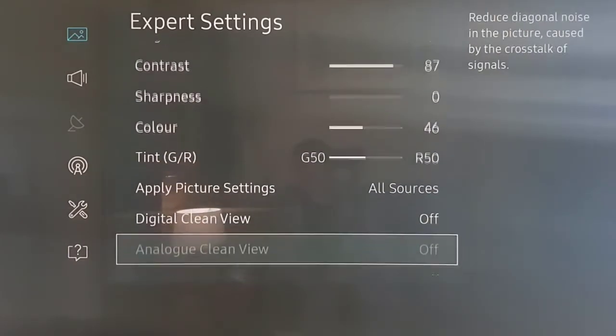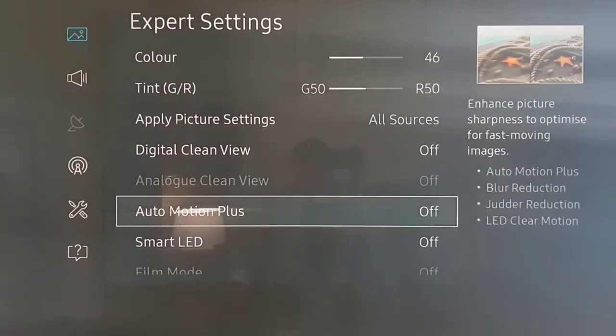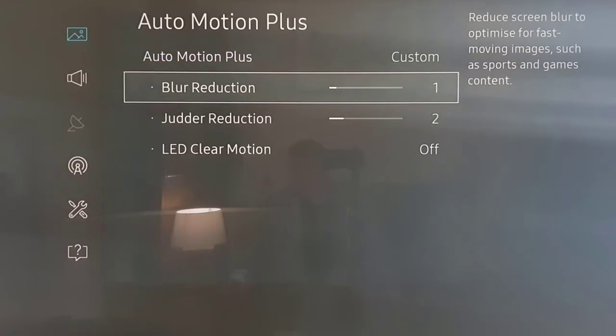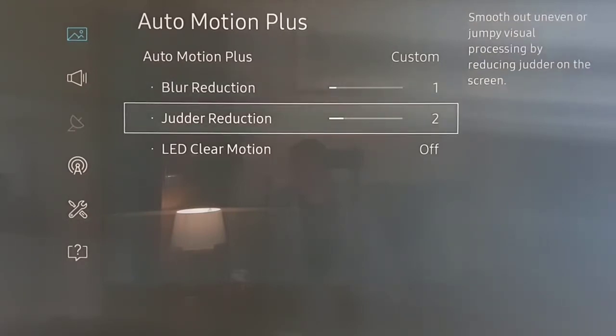For sport, I turn Auto Motion on to Custom, and I set blur reduction to just 1. You can adjust that a little, and then set judder reduction to 2 as well.